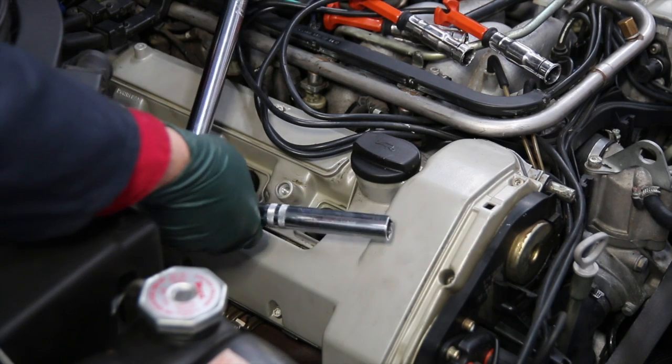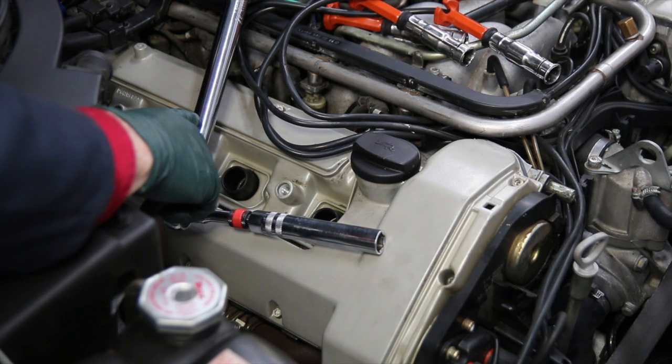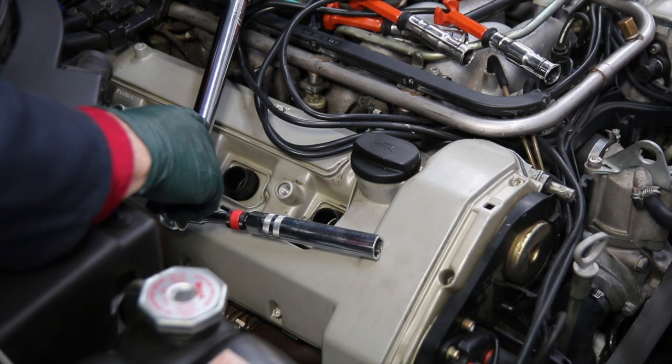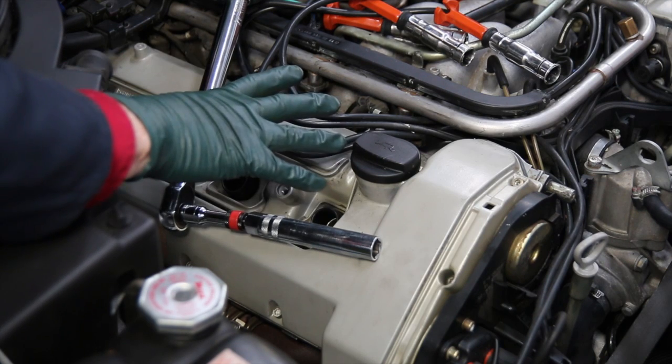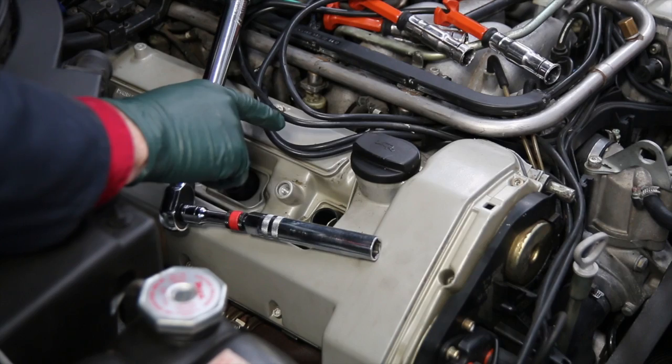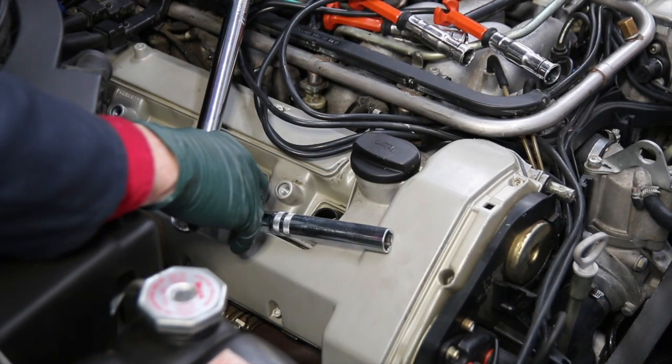Those two plugs are done. I'll go about doing the next six. Notice I've already got the plug wires out — that's great because in the next part of this series, we're going to remove these valve covers and inspect the camshafts, rockers, chains, and oiling tubes.